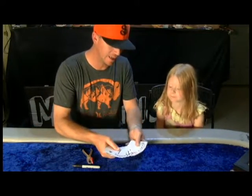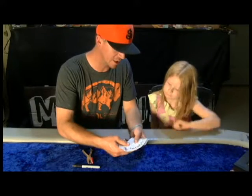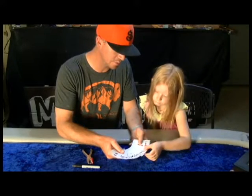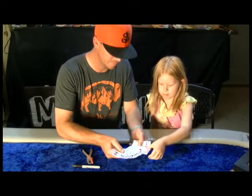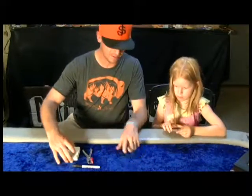Gabby, I'm going to have you pick one of these cards. Pick any one you want — just pick one with a lot of white on it. You want the Ace of Diamonds? You can take it out. Perfect. So we'll use the Ace of Diamonds. Just set it right here.